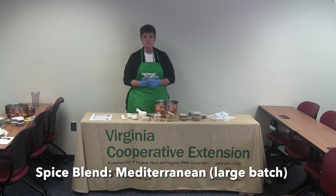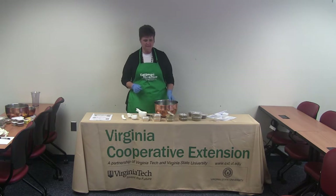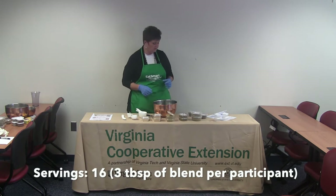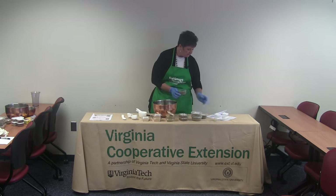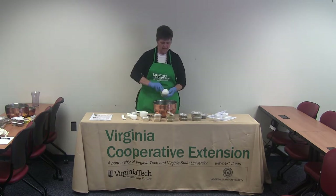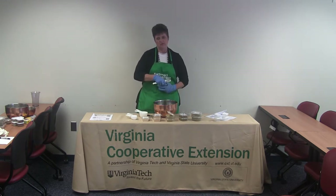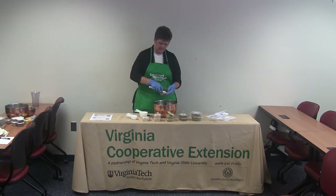We're going to make a large batch of our Mediterranean spice blend, multiplying our recipe by seven, which will give us 16 small containers to hand out to participants. Once multiplied up, we will be using three-quarters of a cup plus two tablespoons of dried basil. Sometimes you have to buy multiple containers — it's hard to judge how many cups and tablespoons are in a container — but we will use it the next time we make this spice blend so it won't go to waste.